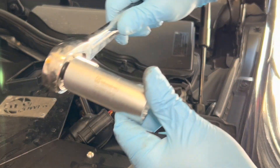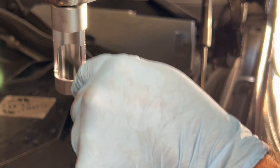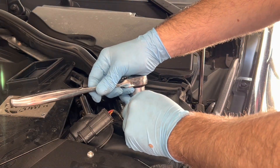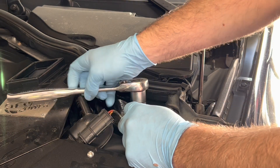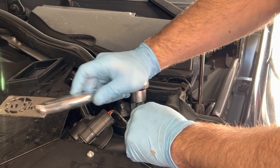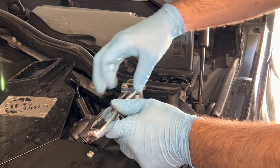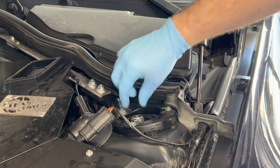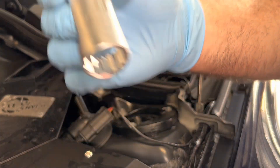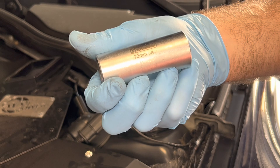Here's where our specialty tool comes into play. We've got a 22 millimeter Schwaben socket with an interesting opening so that we can put the 7 millimeter Allen key in here to hold the strut down. You want to hold the strut in place so it doesn't spin while you loosen the nut. It takes a little bit of time but eventually you'll be able to pull that top nut right off. These sockets will run you about 18 to 20 bucks, or you can get a full set for around $55 to $60.